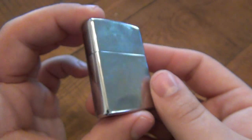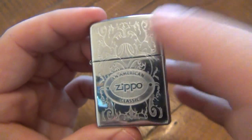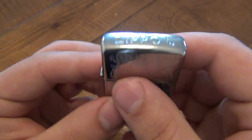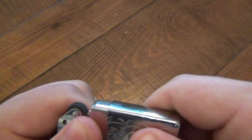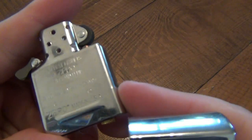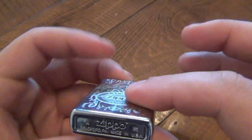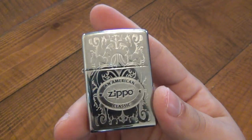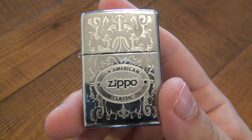The sides and back don't have much going on — just a regular chrome finish — but the engraving is pretty cool, and of course the top is what makes it stand out. Standard insert; everything else is normal. Popping that out, this one happens to have a 2012 insert as well — two months apart though: the case is January and the insert is March.